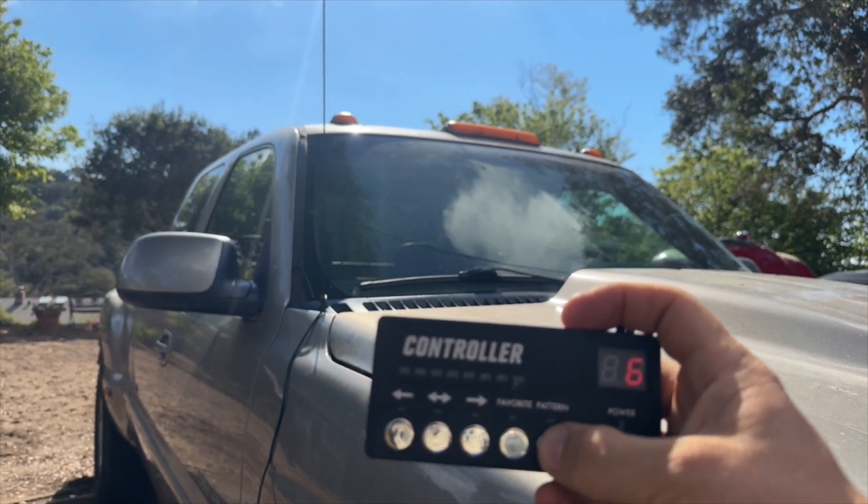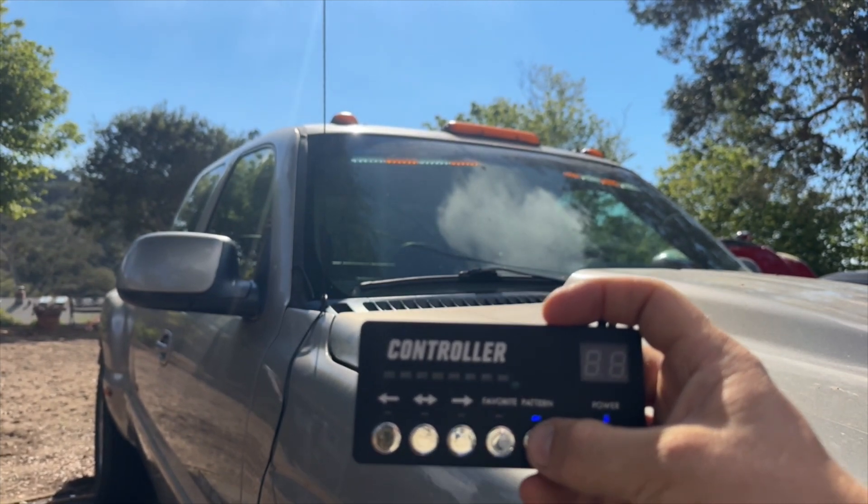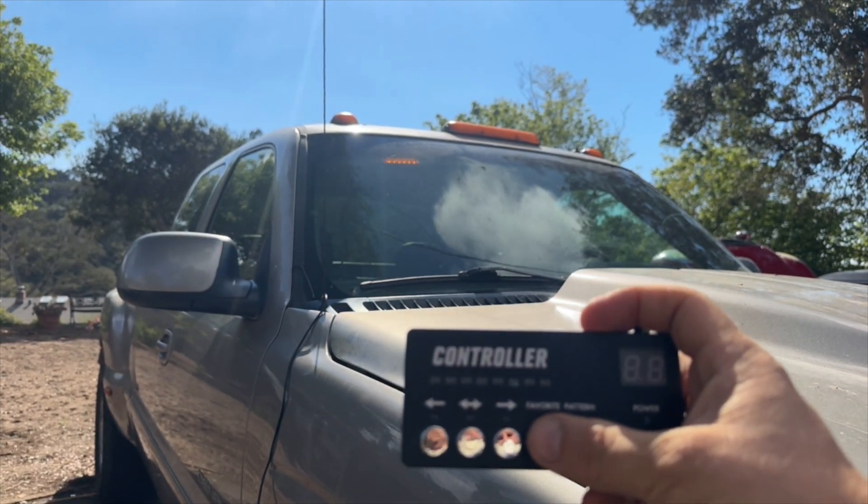Just running through them for you so you know what you're getting. If there's one you like, just think about it — I'm gonna favorite 18, for example.